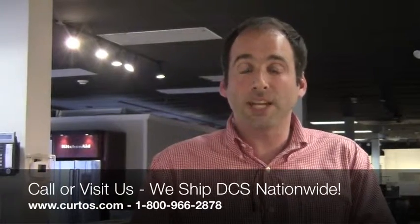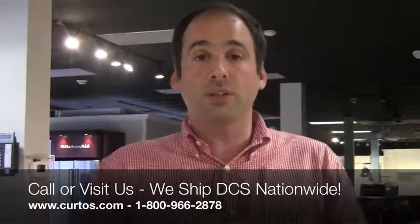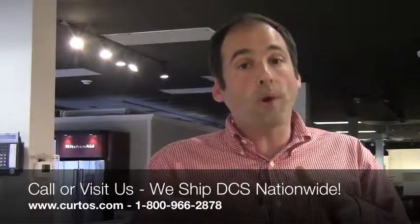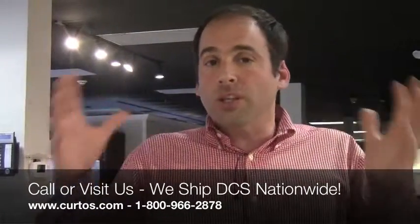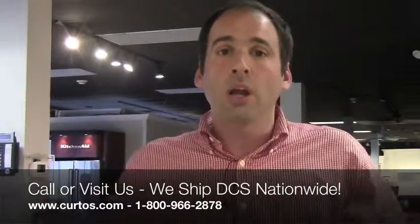Any questions about DCS outdoor product, please reach out — we have a bunch of experts here. I've got another guy who's owned one for 17 years. Call us up, come in, or email. We can ship DCS nationwide — we're not just limited to the New York metropolitan area. If you're in California, Texas, Florida, or wherever, I will ship you DCS product in the contiguous United States. Alaska and Hawaii, I'm not going to bother with that. Any questions, you know where to reach me. Time to start grilling.